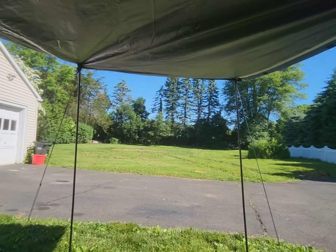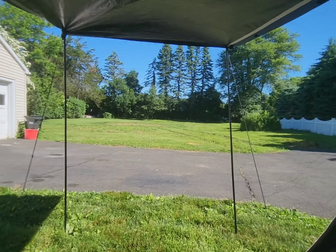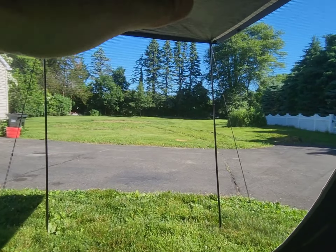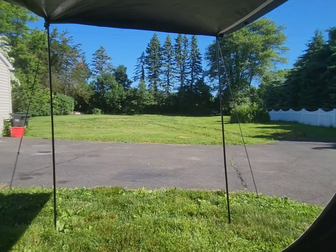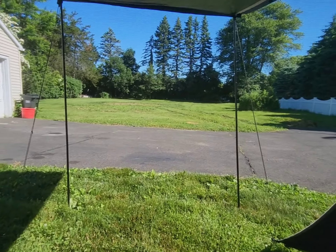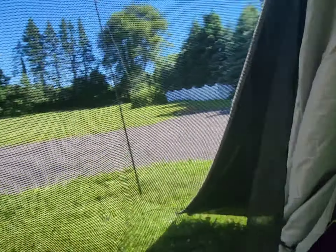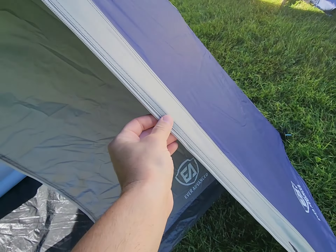You can zip the net door all the way and then you have your main door. Then you have your vestibule. One thing I'd suggest is maybe buying adjustable vestibule poles — these ones aren't adjustable, and if you want the vestibule to slope down so rain doesn't collect at the top, the adjustable ones are about $36 on Amazon. When it rains and you want to close the vestibule, it comes down and zips.